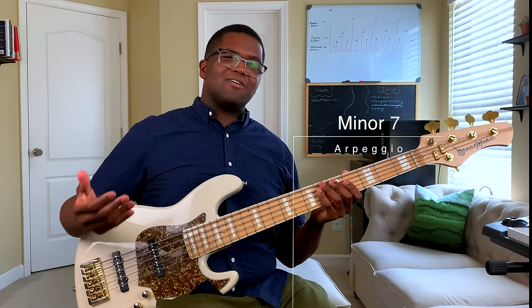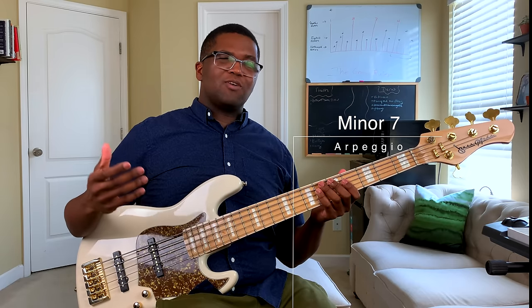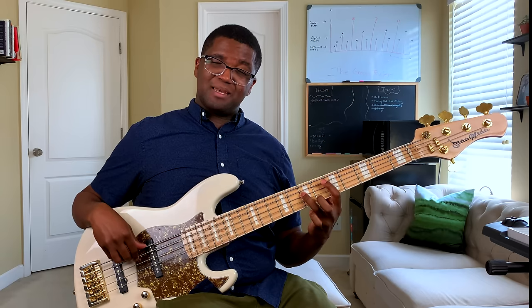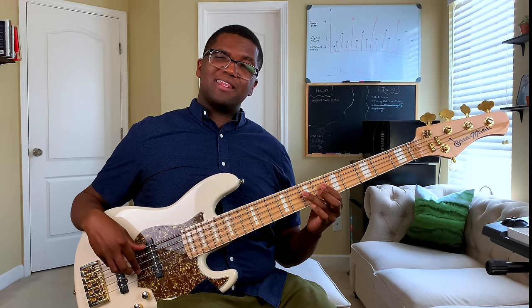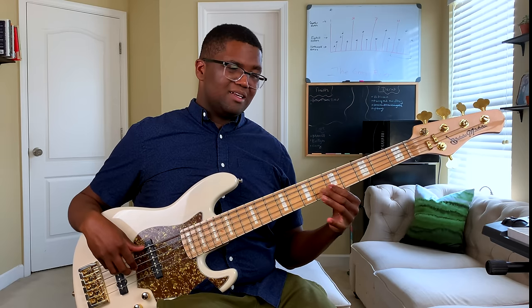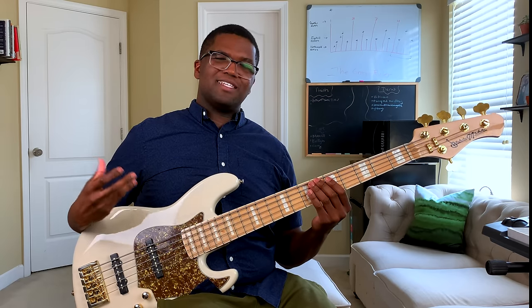For a minor seven arpeggio, it's pretty much what we did before — we're changing our flat three to make it minor, giving us the minor triad. But instead of playing the natural seven, we're going to flat that seven to get that minor seven sound.